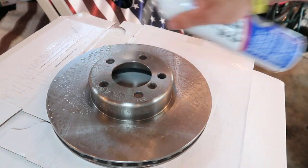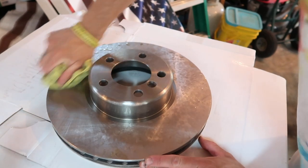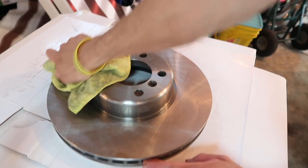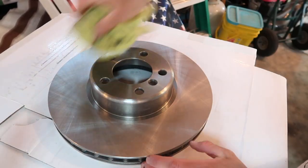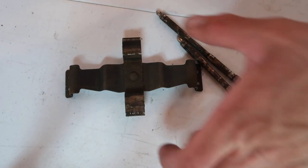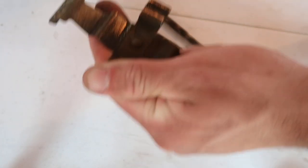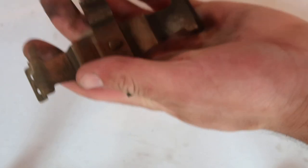Flip it over and do the same thing on the other side — I hit the hub too, it's not going to hurt anything. Wipe it off with a rag. Now before reassembly, this is that spring clip that holds the pads in. I just cleaned mine up real quick with a wire brush. It's just going to get dirty again anyway, so don't get too wild with it.